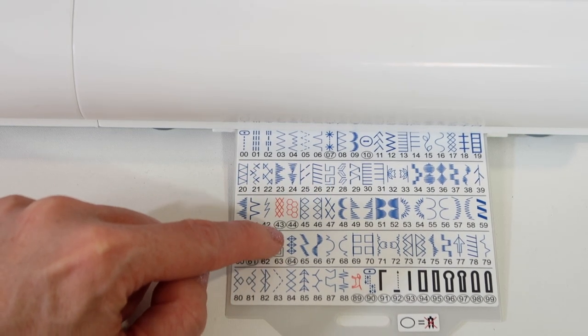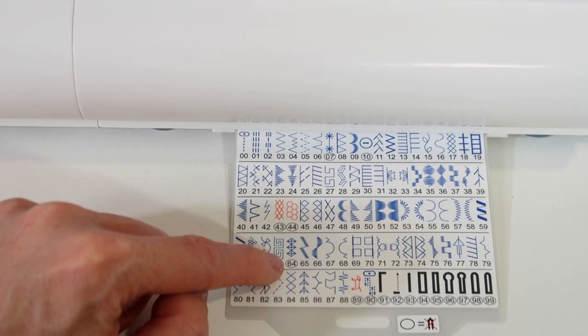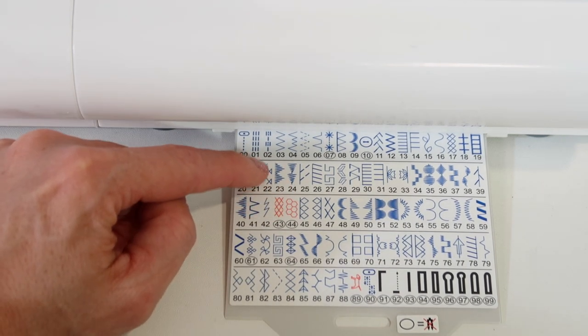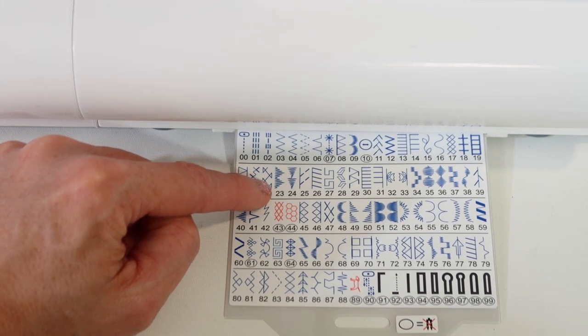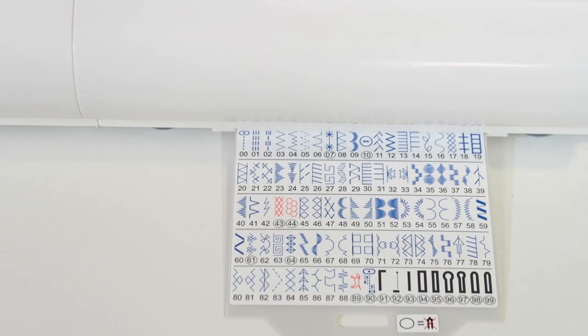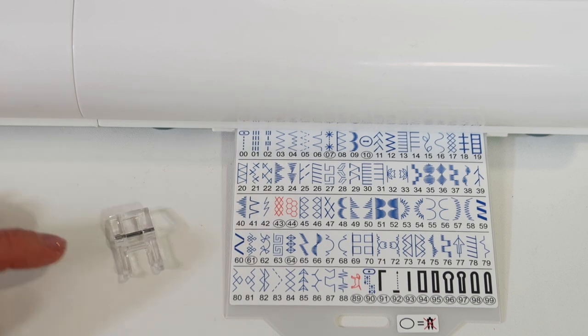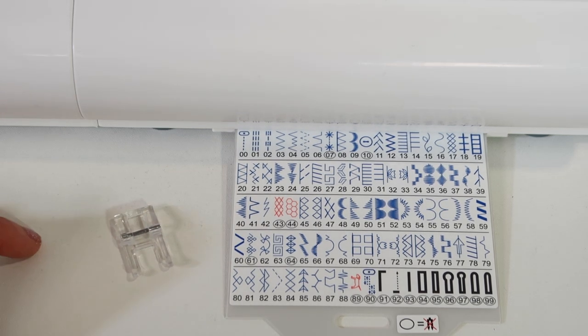You could use any of these stitches — stitch number 64 could be stitched over the edge. I've been known to use just about any stitch; some of these fun satin stitches are all great. With this machine, since we did get an open toe foot, this is going to make it even easier to see where you're going.